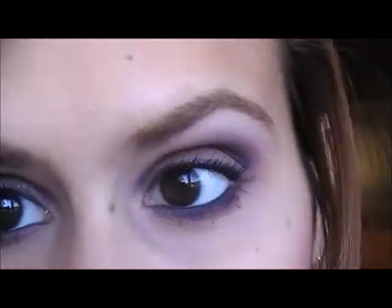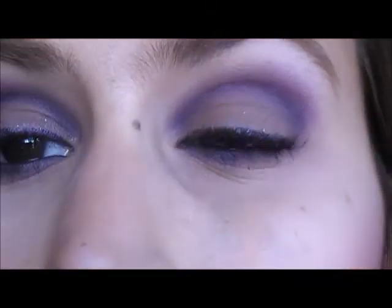Hi guys, this is Melody. Today I'm going to show you the second look on my hair color series, which is for brown hair. For this look I chose a purple look because purple looks amazing with brown hair and brown eyes. What I did was a purple crease and a brown lid. Since I'm already doing a bronzy goldy look for the blonde hair video, I chose to do purple for brown hair, but if you don't like using a lot of color on your makeup, then you don't have to do this look.